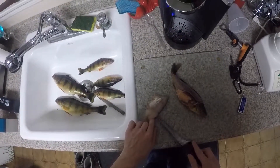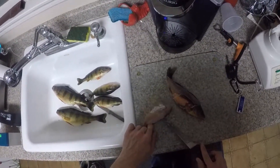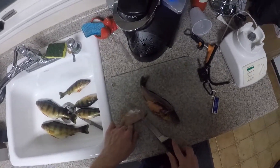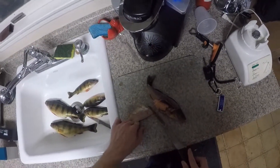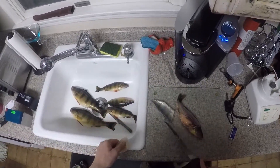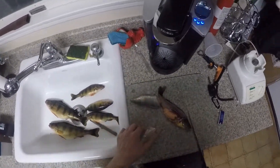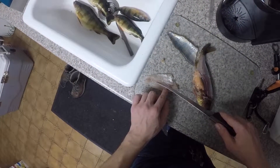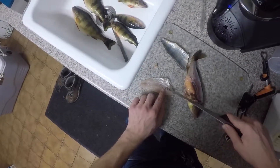Angle it down slightly against the skin — this way you can get every piece of meat off. And yes, this was a pregnant perch, she was going to lay eggs in the spring. Nice cut just like that, nice meatless piece of skin right here. Then all I do is find where the rib cage is and just cut that off.